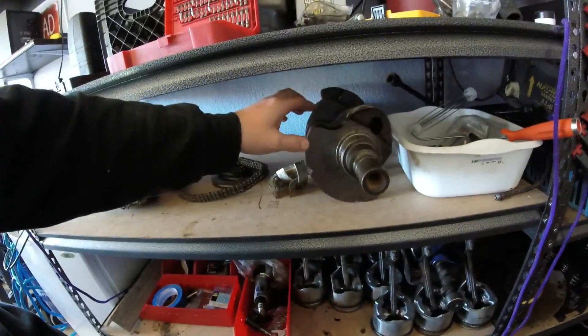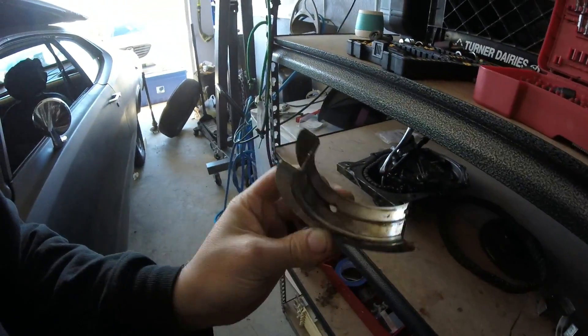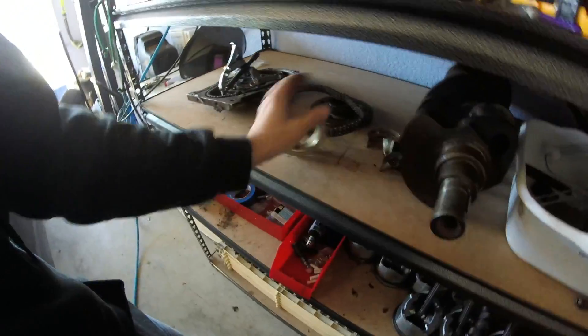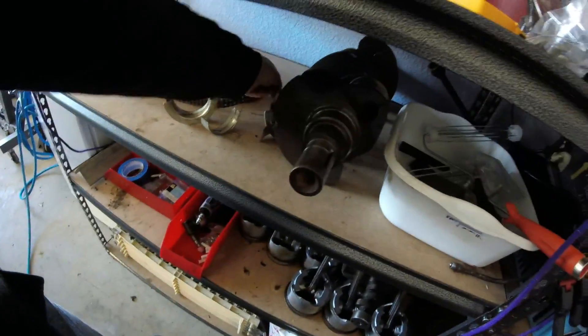The cast crank is actually sitting right here. This is the one the 10.5 to 1 compression pistons came out of. It looks really clean — there are really no heat marks or scratch marks, nothing catastrophic. Here are some of the bearings — this was the number three main cap bearing and it's actually really smooth. One has a little score mark, but probably because I was stacking them. I'll probably replace the bearings anyway just to be safe — probably put some Clevite bearings or something like that in.